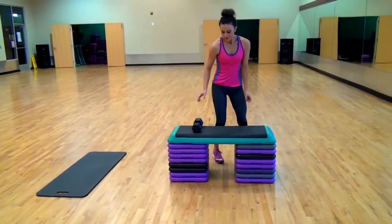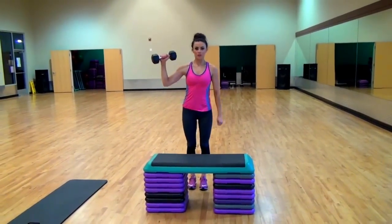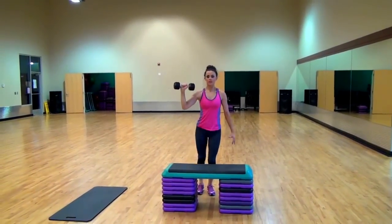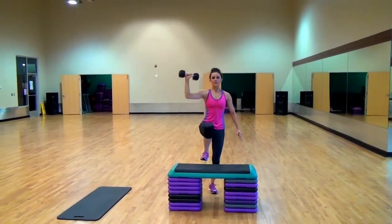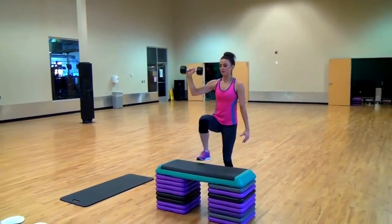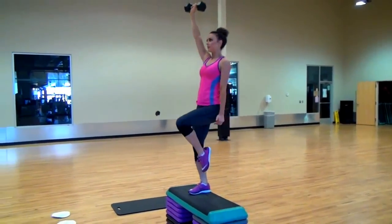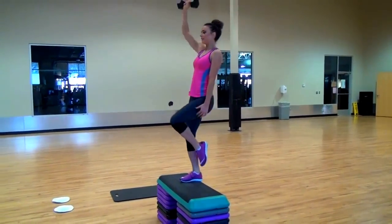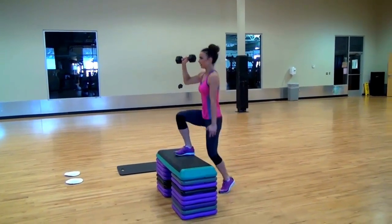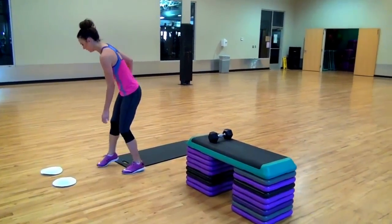We're going to go back to the steps and do the same leg, same arm. This time we're going to do our shoulders. We're going to step up. Make sure you're holding it at this angle so you can see it from the front of your eye. We're going to do 10 of these.